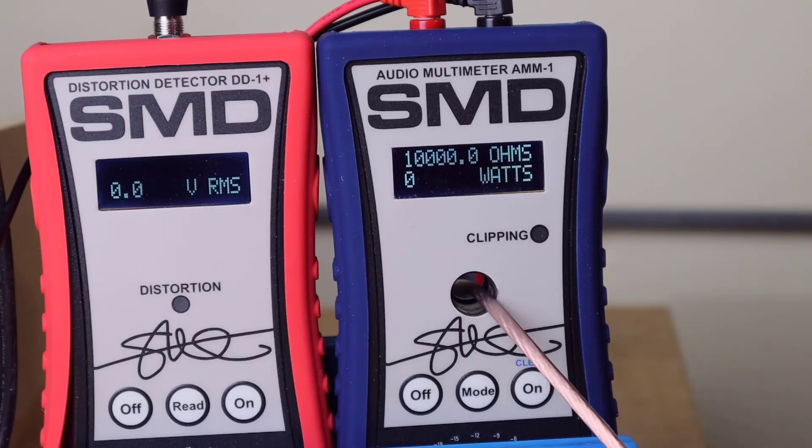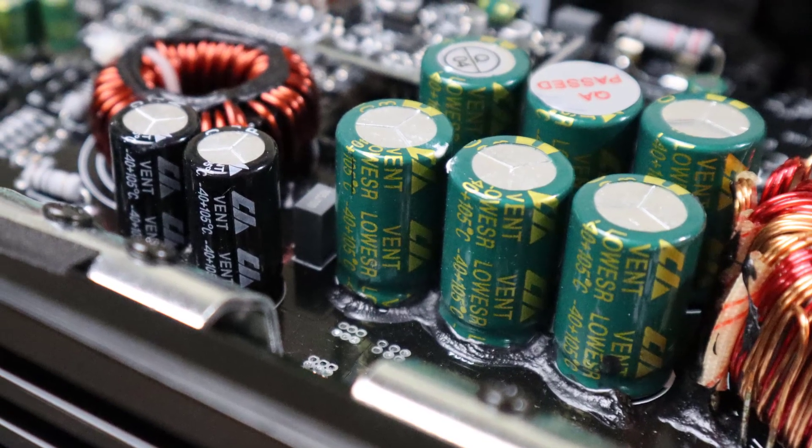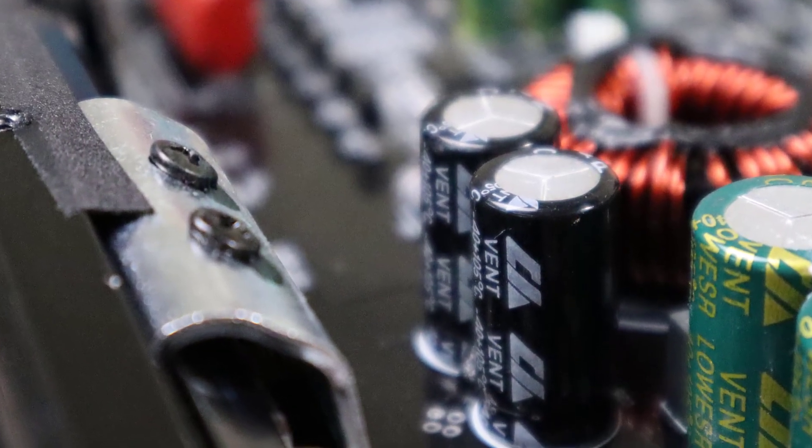Now we're going to wire up a one ohm test. We get 475 watts, which is nowhere near the 600 watts that the manual says we should get — coming up a little short of rated power at one ohm. If you've watched any of my videos, you know that doing rated power doesn't really mean anything to me. Boss could have just called this a 500 watt amplifier and we'd all be bragging about our awesome Boss system that gives us more power than the ratings on the amplifier — and then Boss could charge 50 more bucks for it.